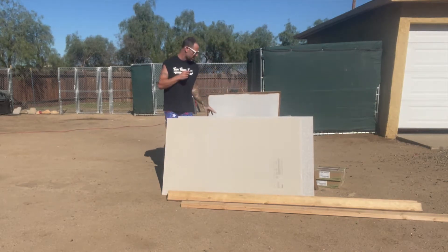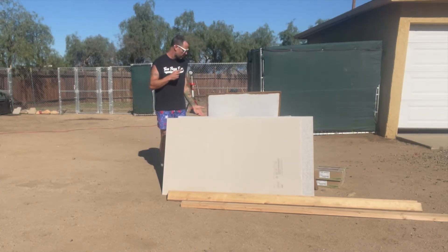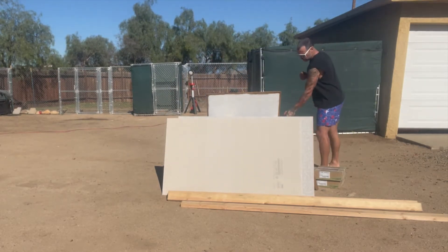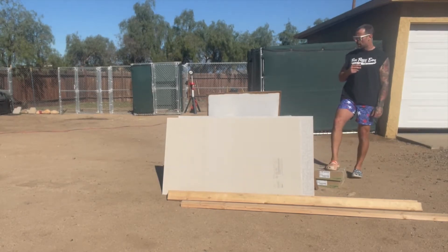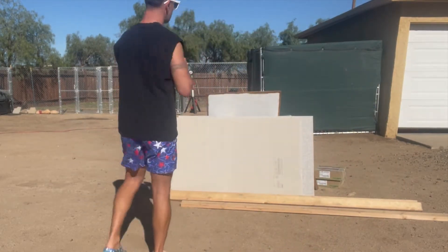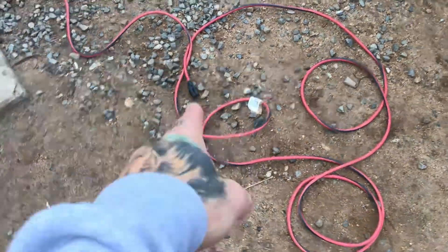You're going to need some VersaBond, which is the glue — you need to buy a bag of it. This is a Home Depot product. VersaBond is a gray glue, and this here is a grout color called haystack, some tiles, and that's pretty much all the material. Total cost — maybe 70, 80, 90 bucks for all of that.